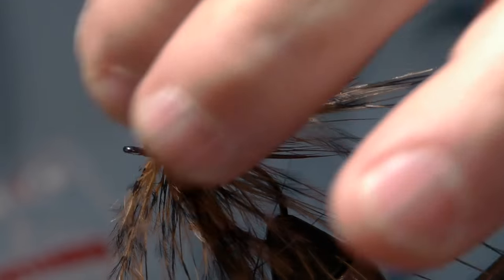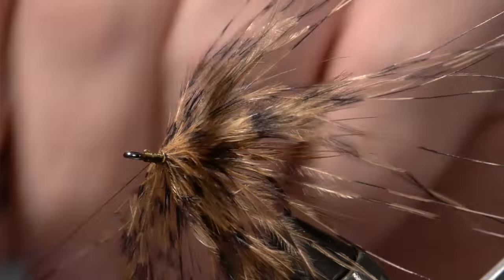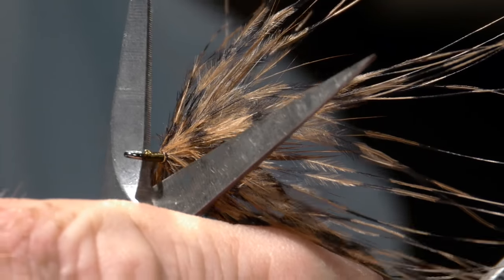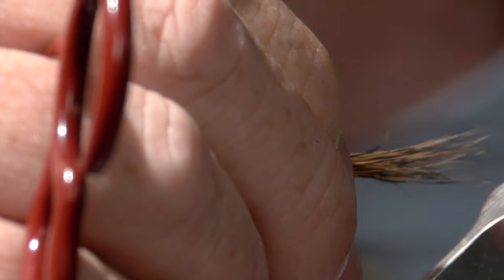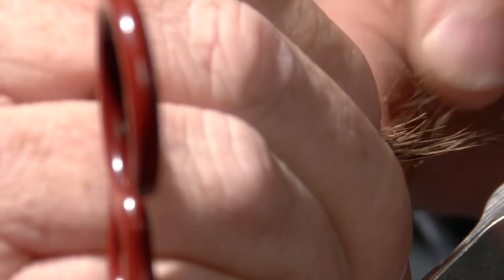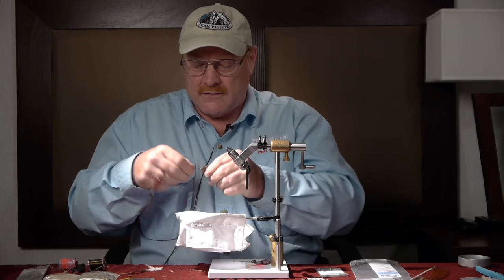Tie it down nice and good, clip it off, and just whip finish right there. That's the back half of the fly. Now if I was tying a lot of these, I wouldn't do step by step — I would tie a dozen on the hook like this and then go to the next step. This marabou is also just a little bit longer than I'd like. You can cut it with scissors, but you'll get a slightly less sharp appearance. If you just take your fingernails and break it, you can shorten it without that real blunt appearance you'd get from scissors. I'm going to pop that out of the vise.